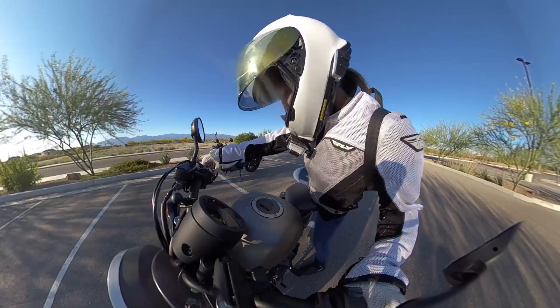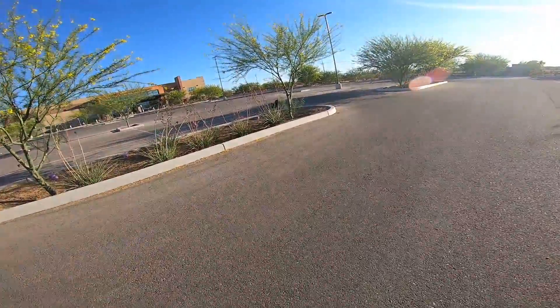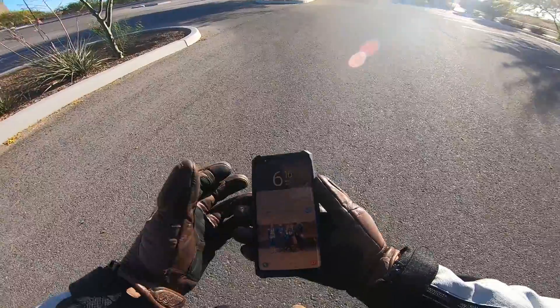Don't worry about it — when you put me on camera I get nervous. Yeah, make sure you have your visor down.